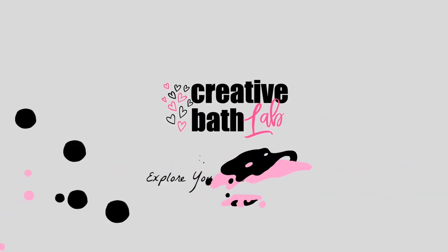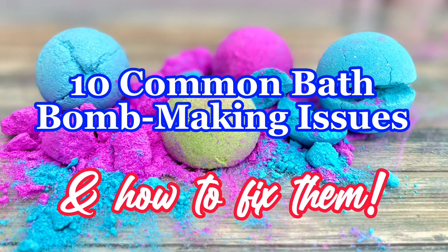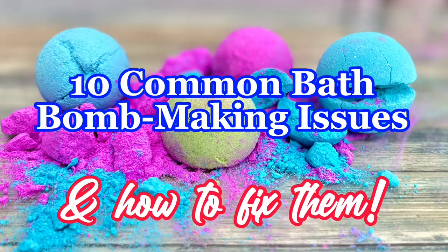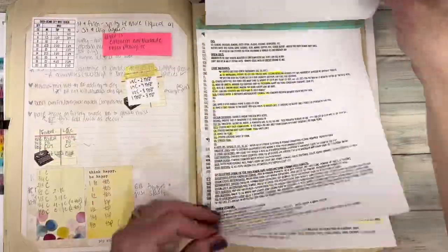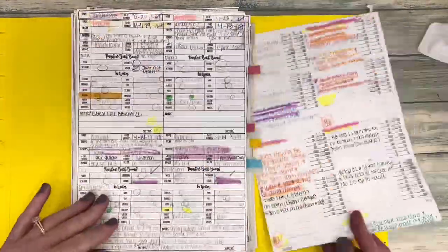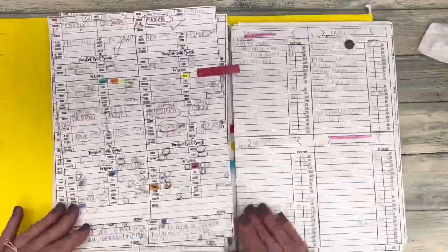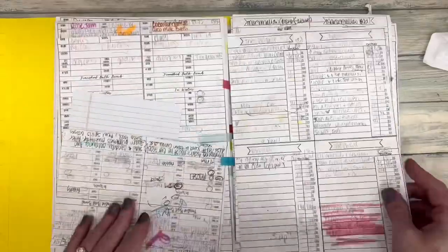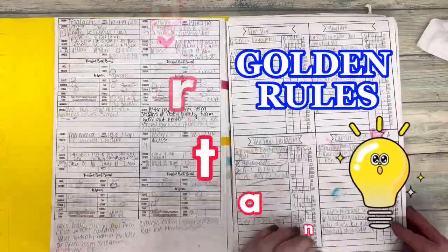Welcome to Creative Bath Lab. I tried a Lush bath bomb in February of 2019 and have been obsessed with making them ever since. That first year, I made three or four bath bombs every single day. All I can say is bath bombs are extremely finicky, and sometimes it feels like they just do what they want to do. I'm going to tell you why you're having these issues and how you can resolve them. Stay tuned until the end for two golden rules.